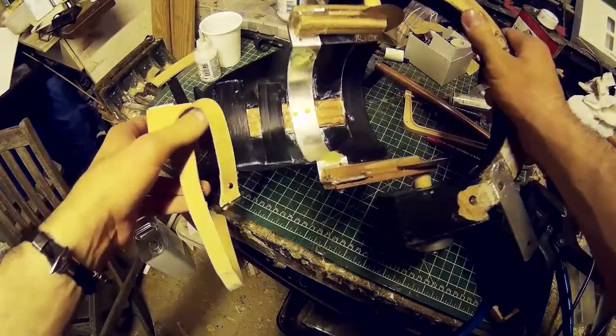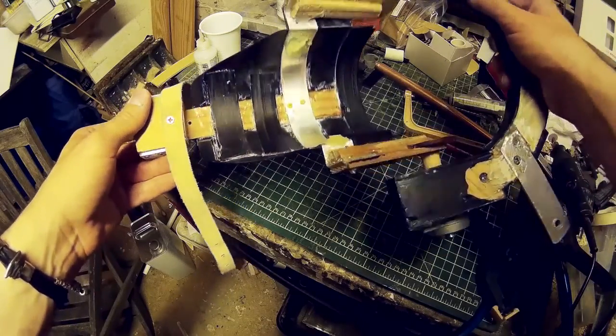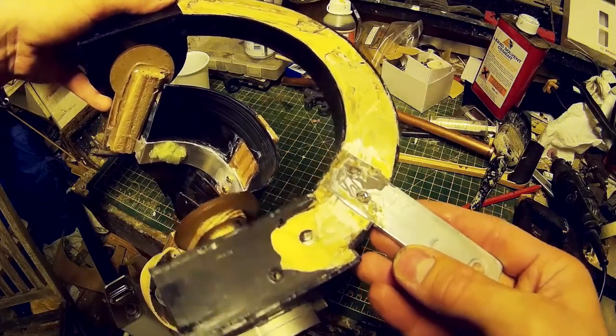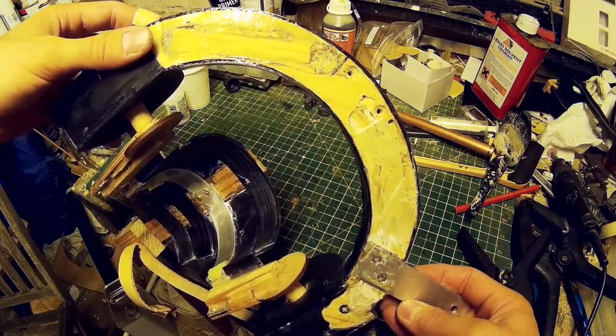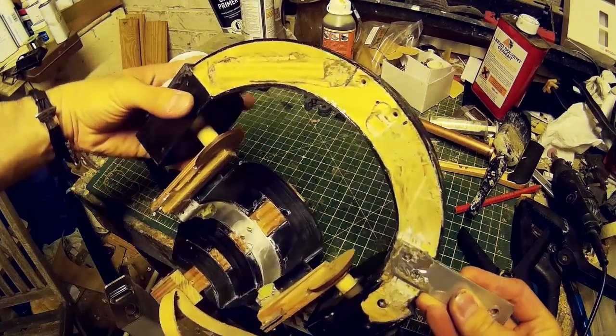I've also used some thin strips of plastic on the back there just to give a bit more structural support. One thing I found was that part of the ring that sits over my arm actually snapped when I was testing this. To get around that, I've cut some channels into the wood and then super glued other pieces of wood through the grain to give it a little bit more structural support.